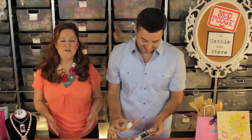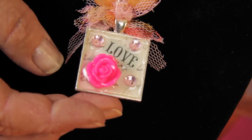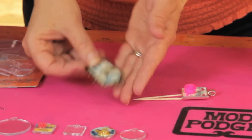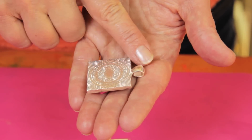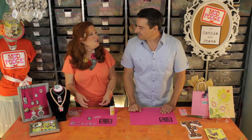The first project we want to show you is using Dimensional Magic with pendant trays for jewelry making. The one we made is right here — it's just a mini collage inside a pendant tray. You can pick these pendant trays up at lots of different places. There are two different types: one type is flat and smooth across the entire back, and then there's another type where the bail sticks out a little bit over the flat surface.